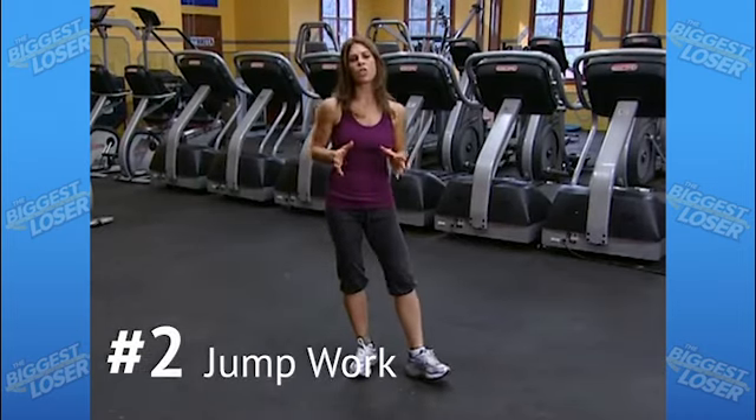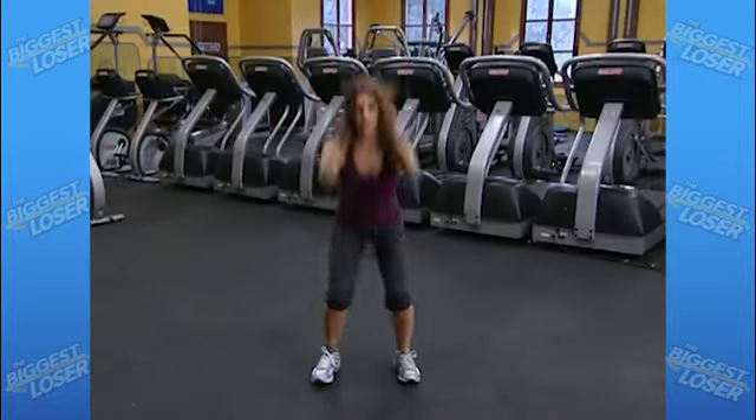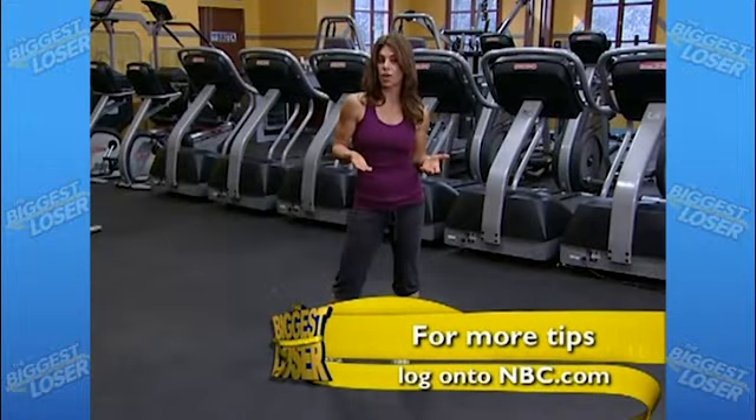If you already have a moderate level of fitness and you're looking to kick it up a notch, try adding some jump work to your routine. If you're doing squats, try a jump squat or try some jumping lunges. And for a little variety with your cardio, try jump rope or jumping jacks.